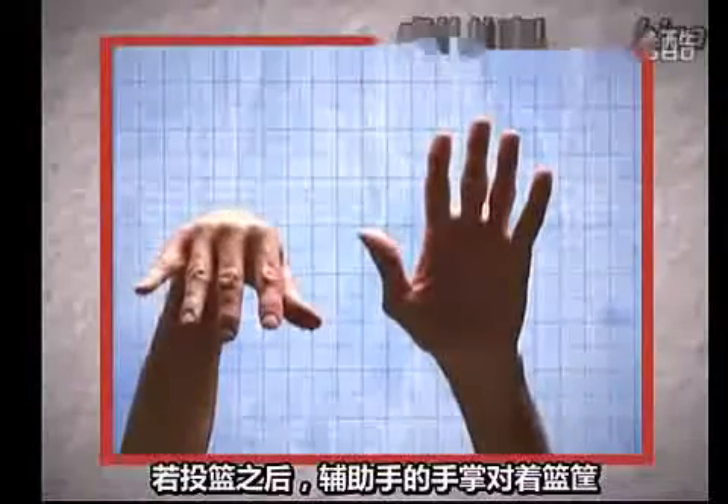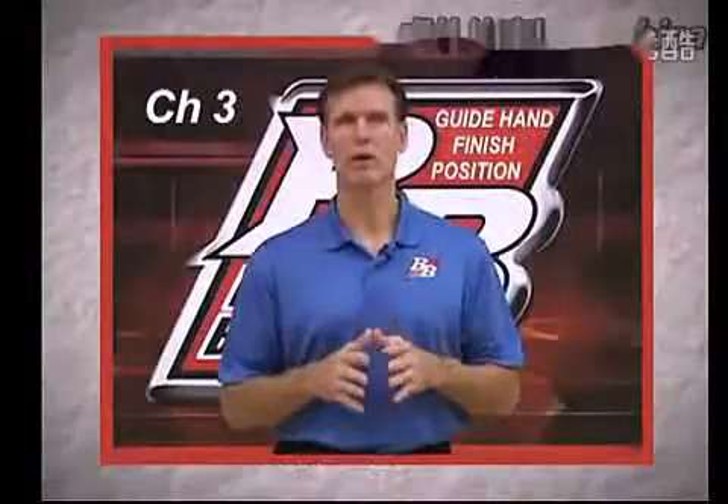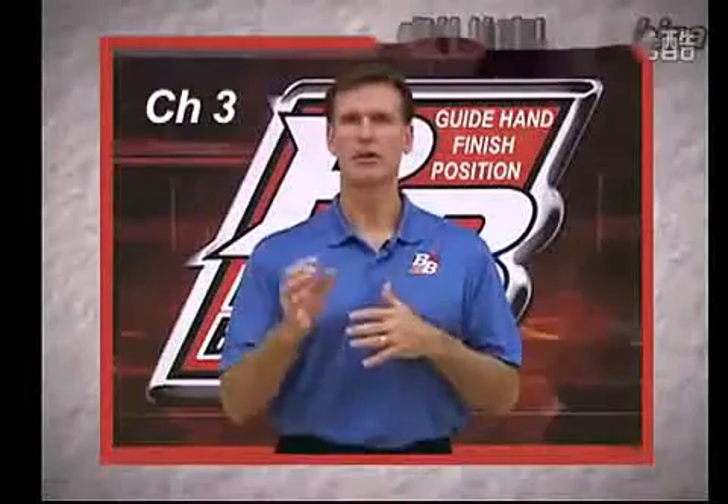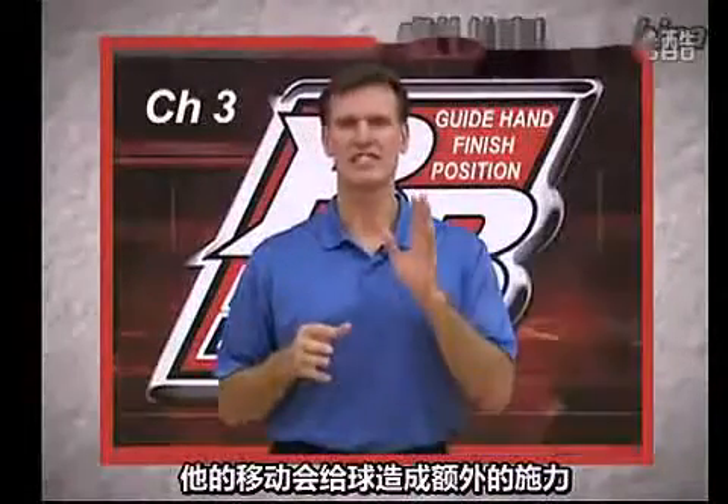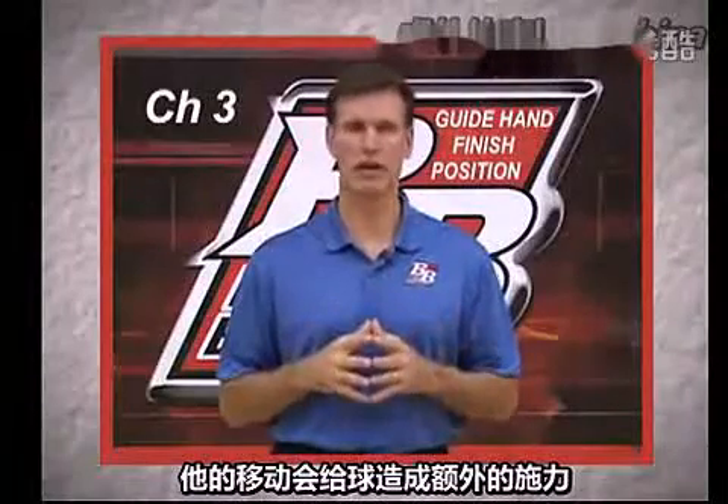If at the end of the shot the guide hand palm is facing the goal, then the same thing is happening. Why is this bad? Because any force, like the flick of the thumb, applies a second and contrary force to the flight of the ball.